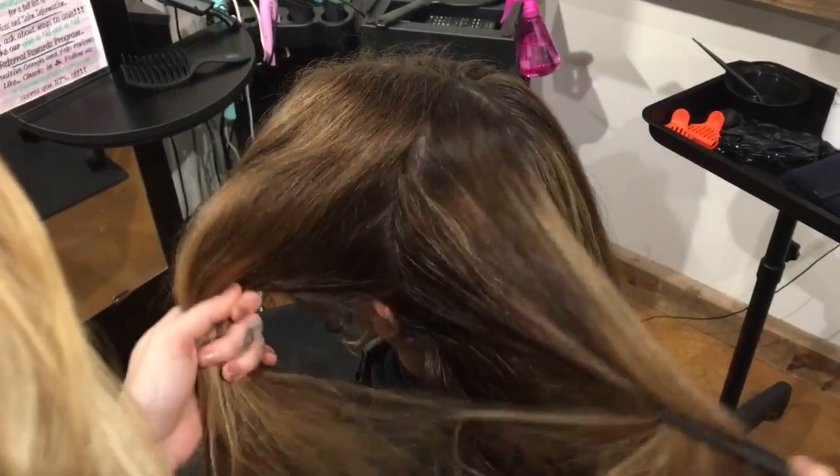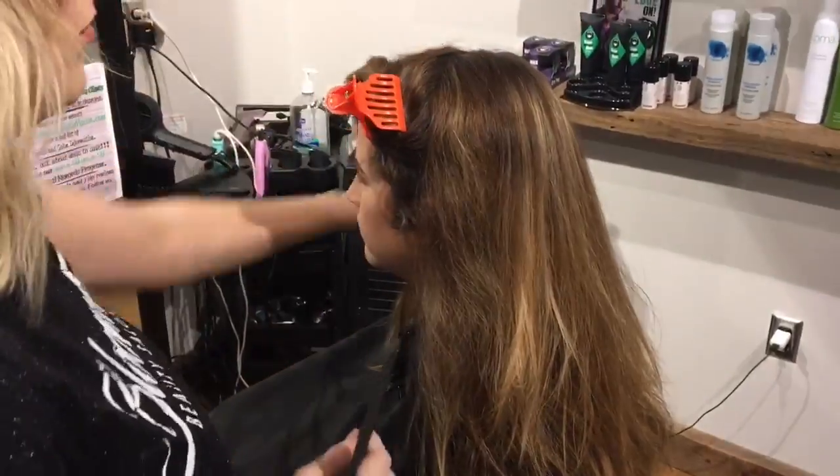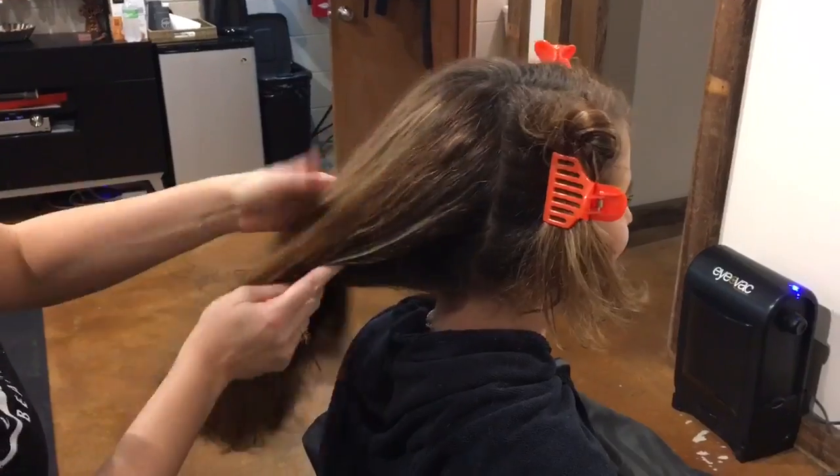Now that you have the hair 100% dry, part the hair into four equal sections. This will give you more control as you're applying your Saison Keratin Smoothing Treatment.